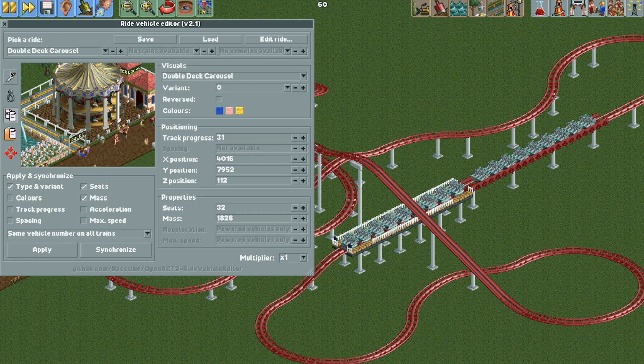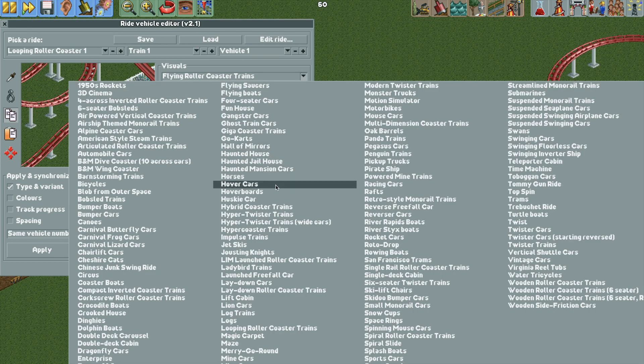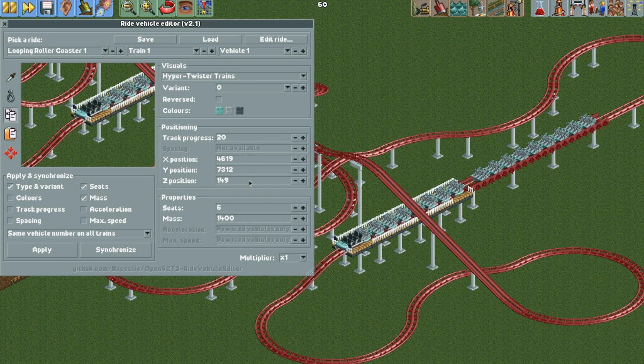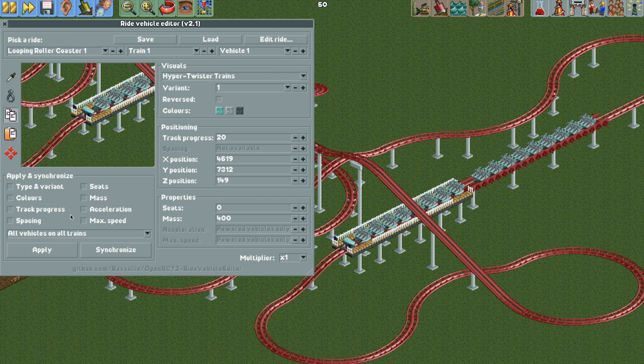I'll hit the eyedropper button and click on the vehicle to select the train — we're on train one, vehicle one. We're going to change the visuals to the hyper twister train, just the normal one not the wide one. Here you can see the hyper twister train car for vehicle one, and we're going to change the variant to variant one, which is the front lead vehicle. Then set the dropdown to 'all vehicles on all trains', uncheck any pre-checked boxes, and hit apply — now all vehicles on all trains show that variant.